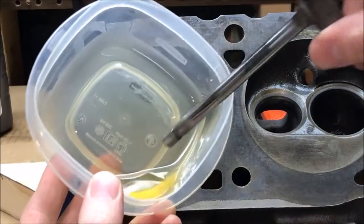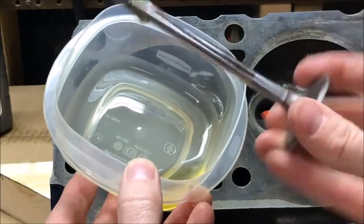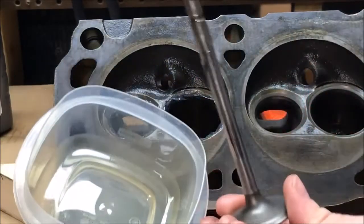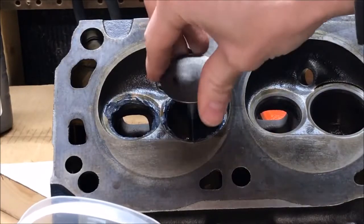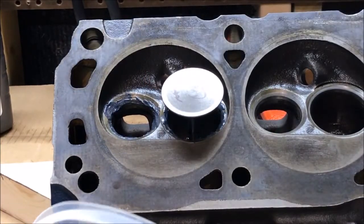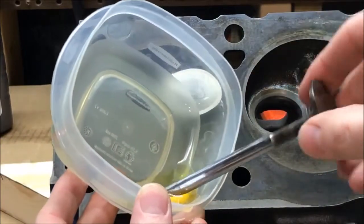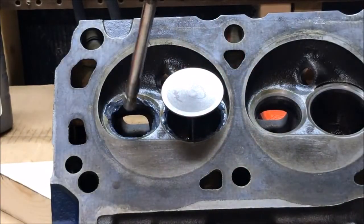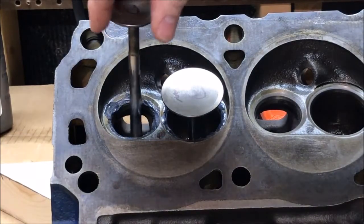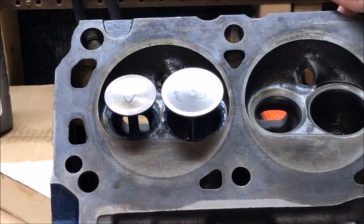Now we're going to take some oil and lubricate our stem — we definitely want oil on this because we will be spinning this valve. Let the oil seep around, and we'll put our valve in. I'm going to do the exhaust and the intake at the same time, so let's get that nicely lubricated.